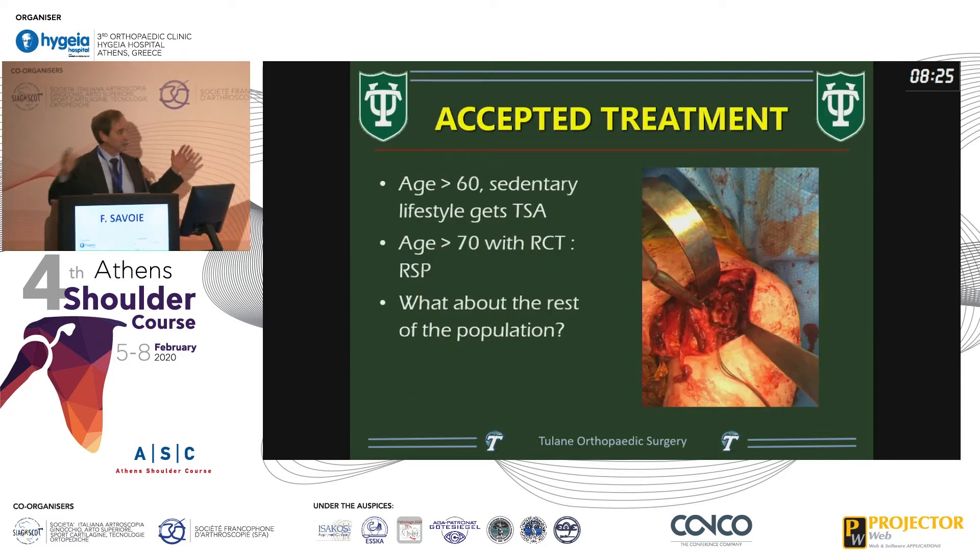The accepted treatment is: age greater than 60 with sedentary lifestyle and reasonable cuff gets a total shoulder; age over 70 with a rotator cuff tear gets a reverse. But there are a lot of people with arthritis that don't fall into those categories. This is one of our revisions — if you look at the glenoid, clearly a peg glenoid with a dysfunctional cuff with some scarring.